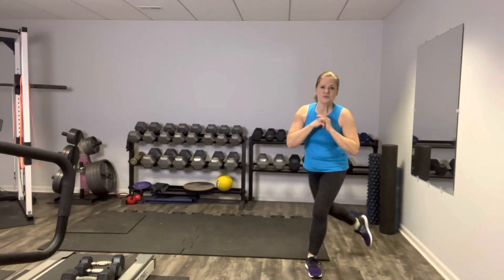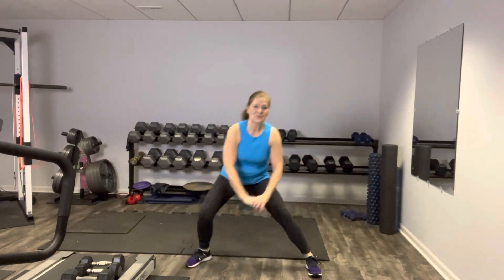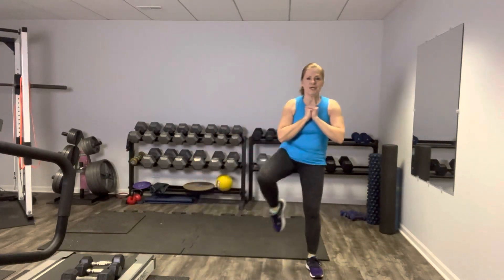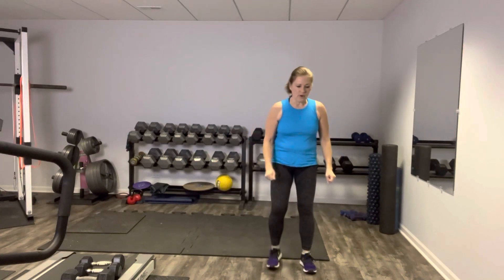Breathing. Core is tight. Your gaze is straight ahead. I've just got my hands here in the middle — see what you like. Great balance challenge there. I seem to like them right here in my chest.